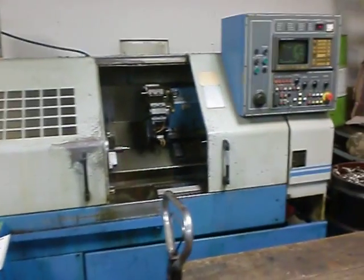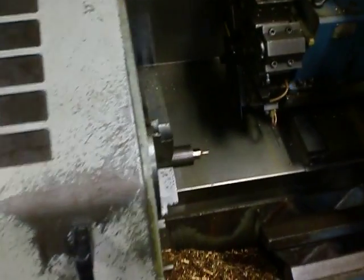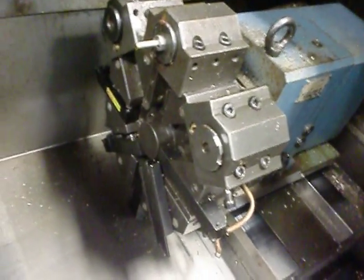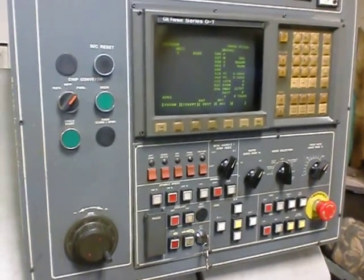Looking at the Ace LT20 with a 10-inch truck for off-station turret, tail stock, and the OT control. We're going to move the turret.